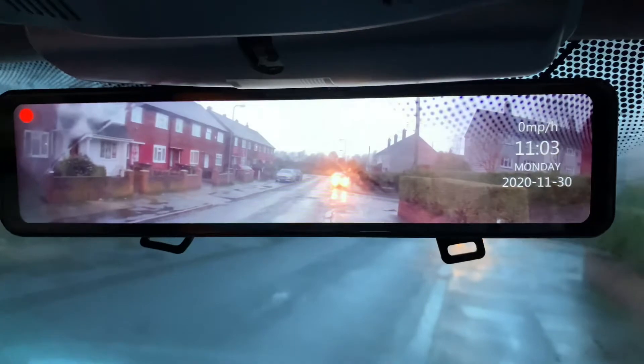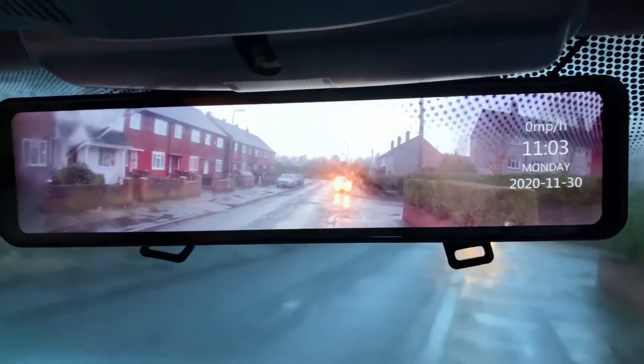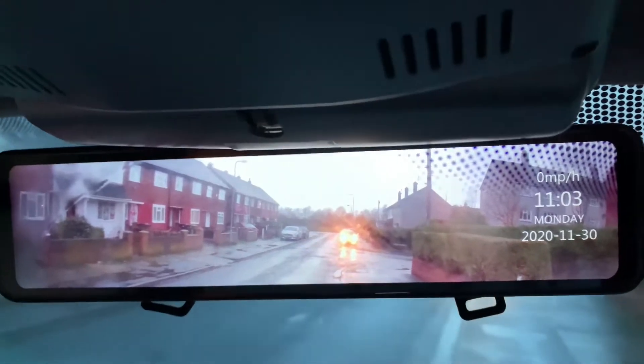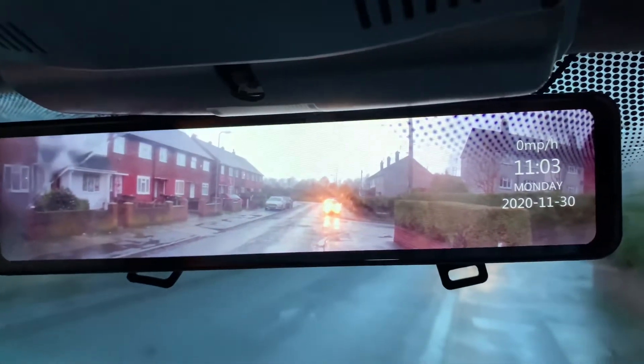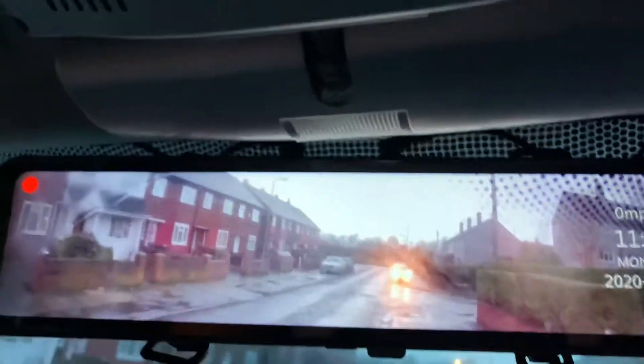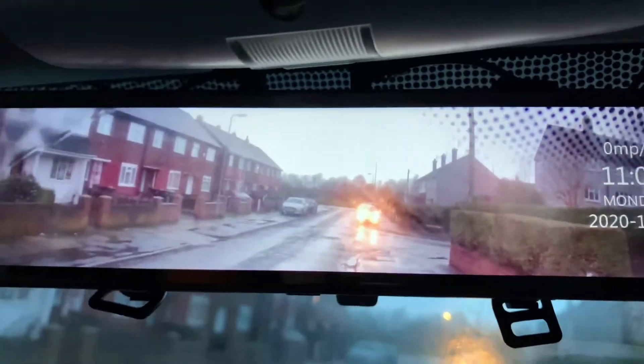My name's Ray and I've bought a Toguard F4K reversing camera and front dash cam. It took me about an hour to fit. I think it's really simple — I'm not talented in any way. I put all the cables underneath the trims, which anybody can do.